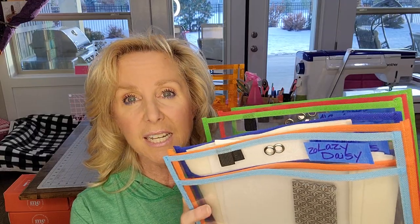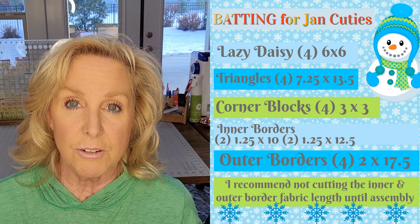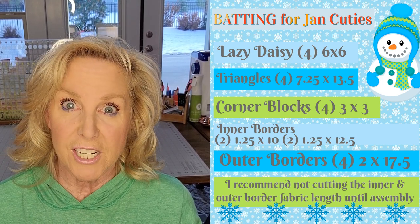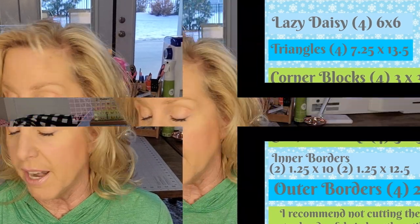What I did is I backed all of them with fusible stabilizer. I'm using Kimberbell fusible backing for all the back of my fabrics, and then I also made a list of batting for you and I will add that in this video and in our Kristin Creates group on Facebook. If you haven't joined that yet, there's a lot of information in there and a lot of really helpful people and a great admin team. I highly recommend joining that group.